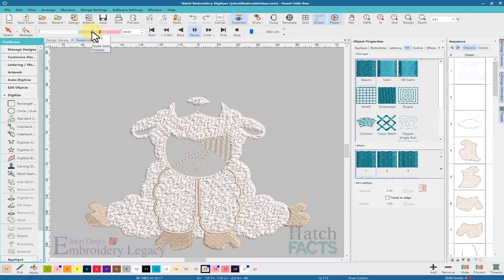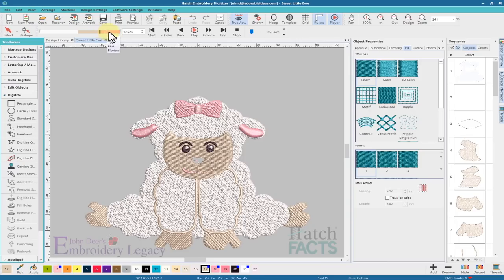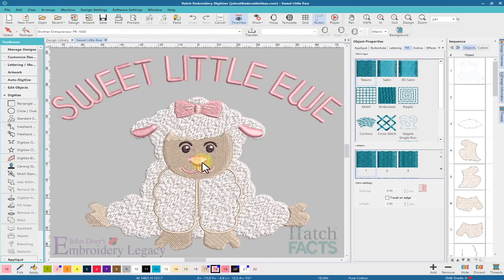In the face, I can see that there is underlay, which is fine, but they've also carved holes for the face. I'm definitely going to get rid of those holes — they're way too small to be in an area like that. Removing them will cut down on the stitch count.